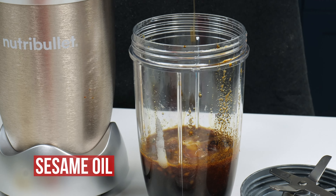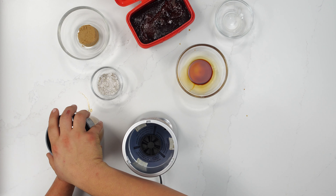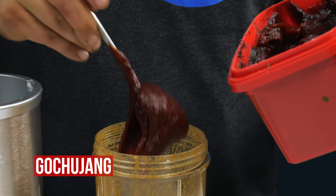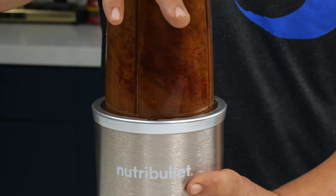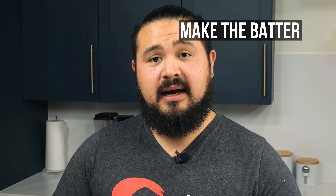Here we have our soy sauce — we're going to add that to the bowl. We're also going to add our rice wine vinegar. Then we're going to start with our Asian pear. That's going to help tenderize the meat as it marinades, along with the onion. There are enzymes in both of these that help break down meat. Next we have our ginger and our garlic, our sesame oil, and the last two ingredients: gochugaru, which is a Korean chili powder or flake, and salt and pepper.